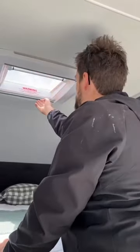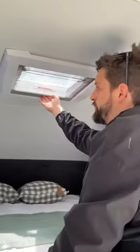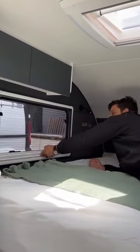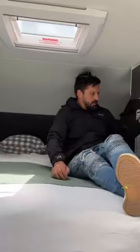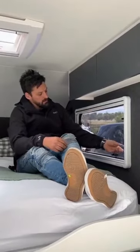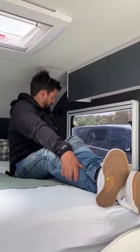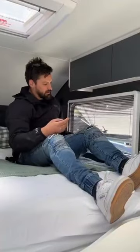There's a roof hatch — it closes at night, or you can use it as a fly screen. You can hold these open and have your fly screen closed like that.